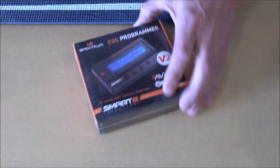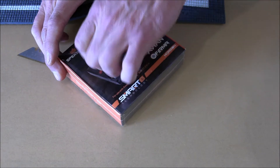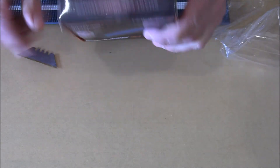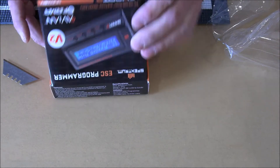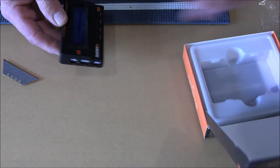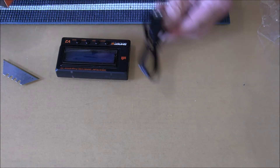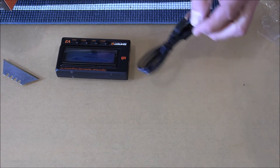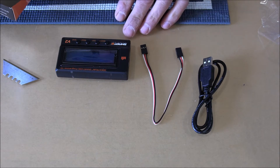Let's go ahead and open it up and see what we got inside. There's our programmer. There is our cord — there's the USB cable to this programmer, and here is the link that goes from our ESC to this programmer. They also gave us some instructions.